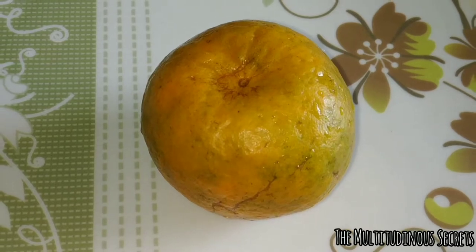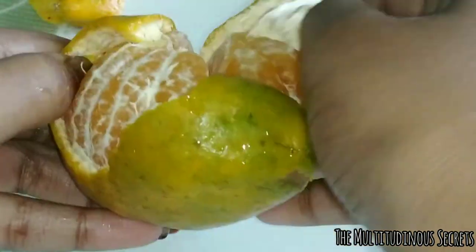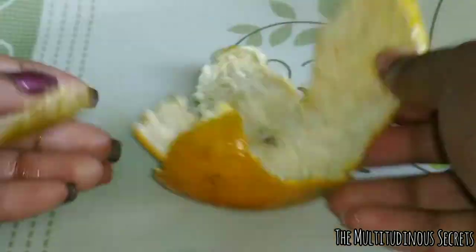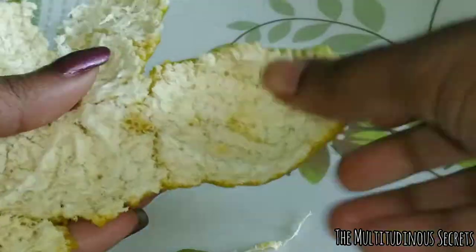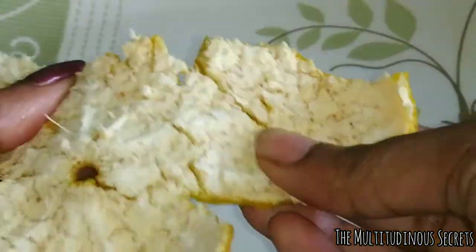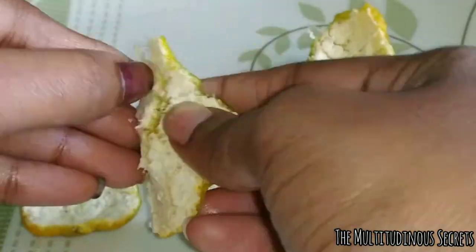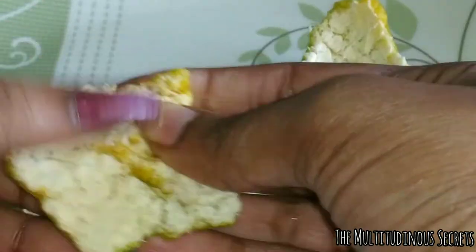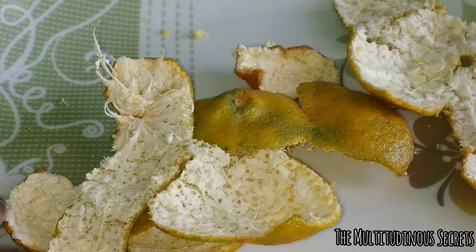Take an orange, wash it properly with water, then peel it off. It is a rich source of vitamin C and other antioxidants. They protect our skin from free radicals and that helps in delaying the appearance of aging signs. Vitamin C brightens our skin and makes it youthful and glowing. The peel contains double the amount of vitamin C than the orange pulp. It unclogs the pores, removes blackheads, and helps in treating acne.